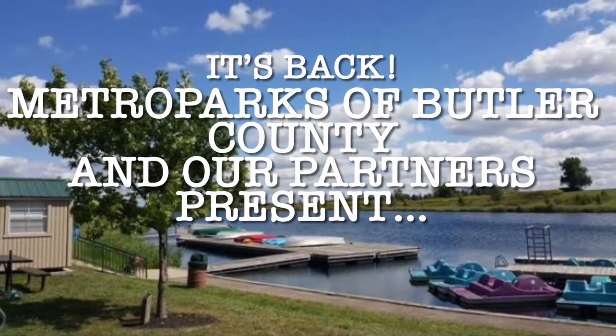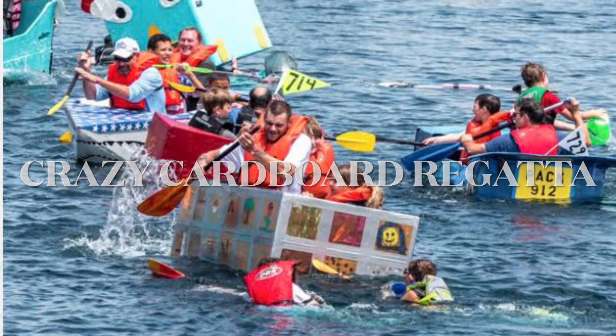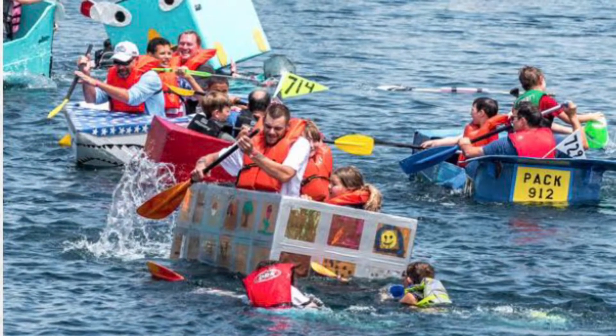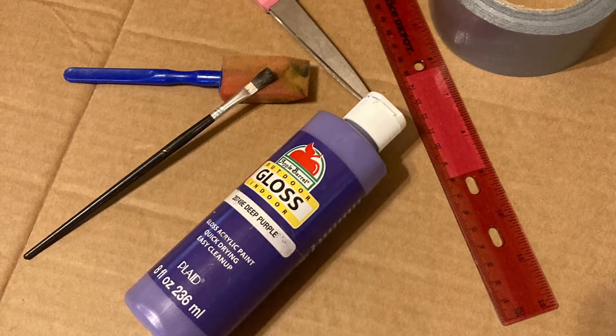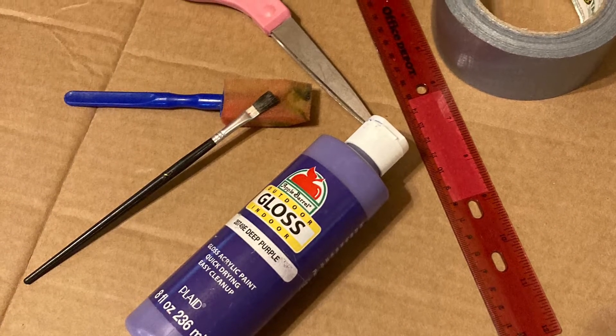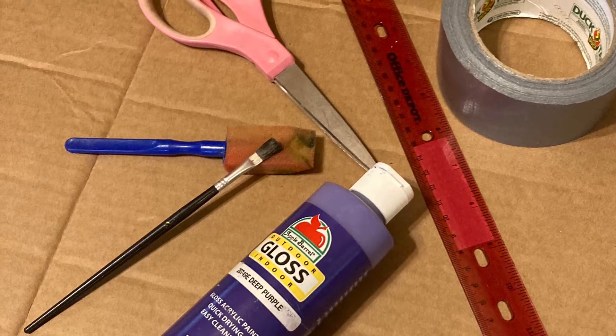It's back! Metro Parks of Butler County and our partners present the 2021 Crazy Cardboard Regatta. Today I'll walk you through how to build a cardboard boat. I created my boat using just a few simple supplies, but keep in mind that I've only made a model, whereas regatta competitors must create boats that fit at least one person for the races.